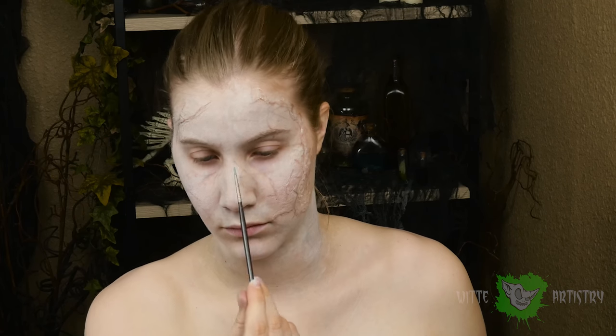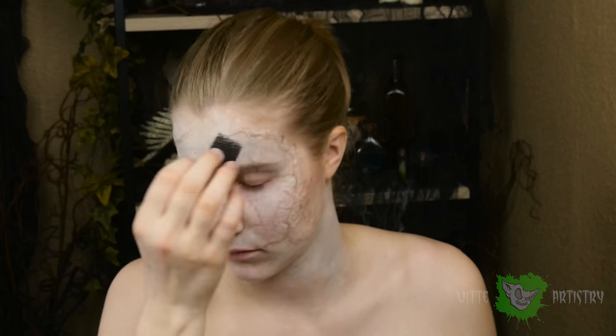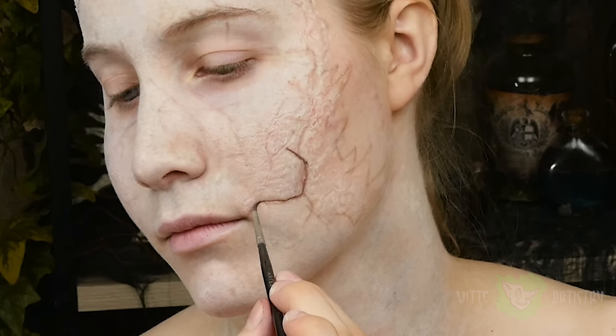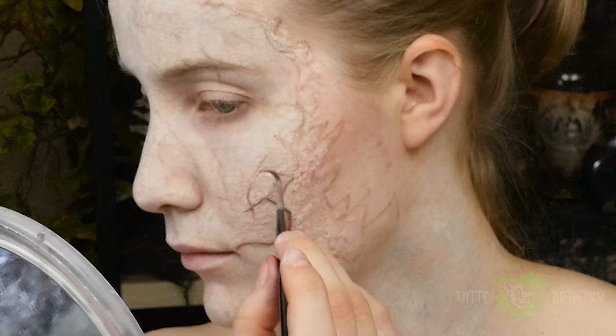Alcohol makeup is great for vein work because you can apply blue in a really thin layer in a squiggly line and it looks totally real, especially when you blend it out with some alcohol. Stipple on some texture. Captain Salazar has all of these crazy cracks in his face, so I'm just darkening them up with a dark brown alcohol activated paint.